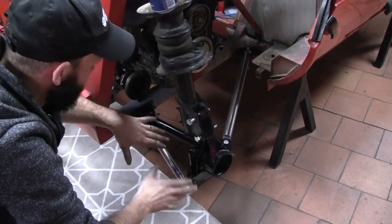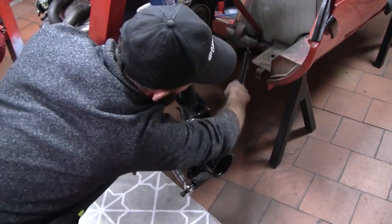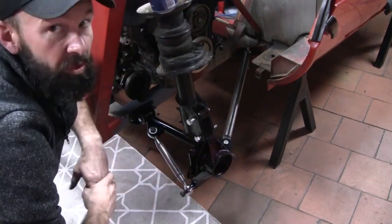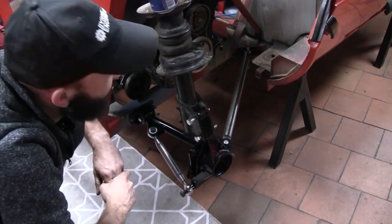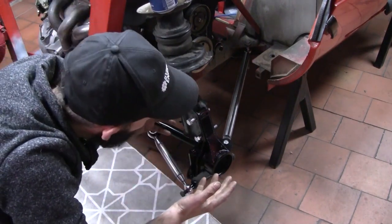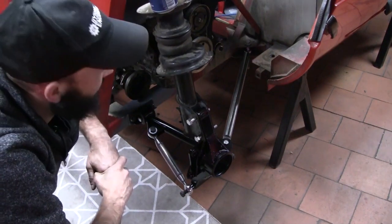I've got the space for M14 — they're heaps stronger, not much heavier. The M14 tube insert suits that diameter of tube on the trailing arm, and if I run the reducer spacers on the M14 rod end, I can get more angle out of the rod end before it binds. Not that I think it's going to, but a little bit of extra clearance never hurt anyone.